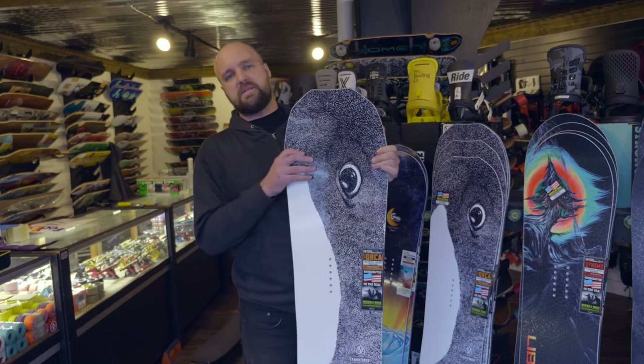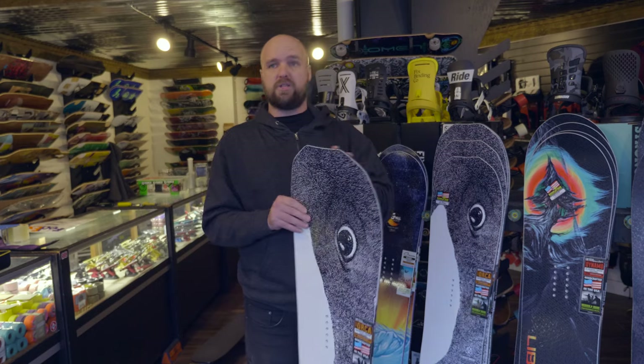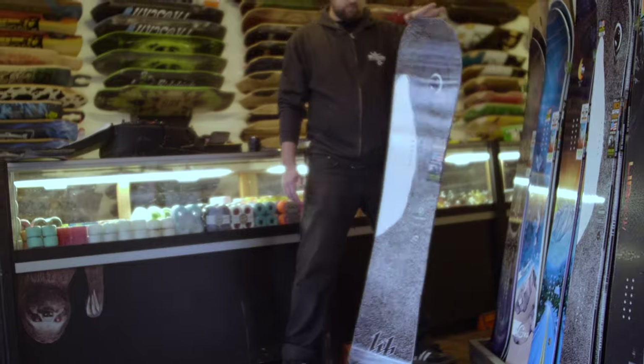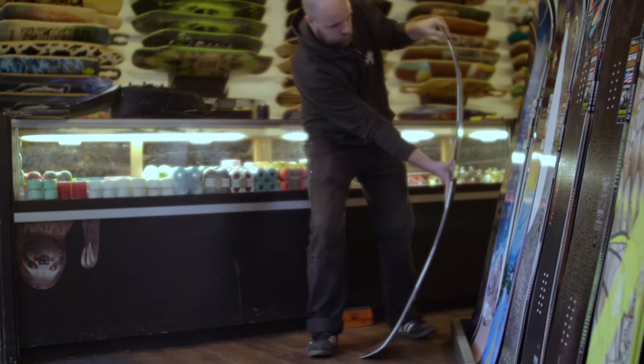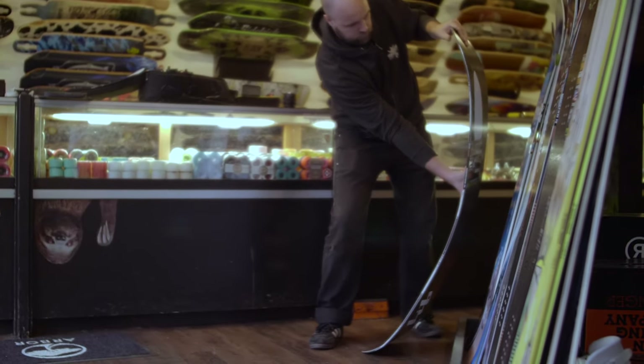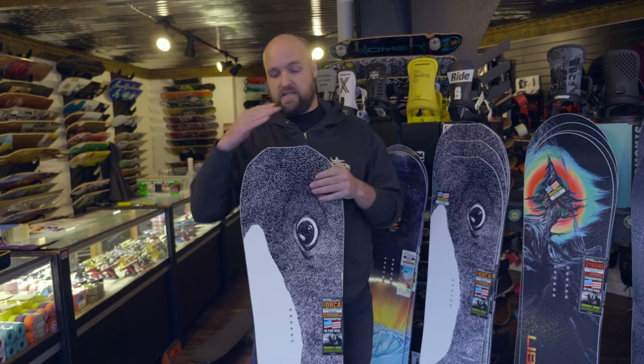This board has a medium to stiff flex. It feels pretty good when it's on snow — very stable considering it's a medium-stiff flex. You can kind of see it moves a bit, but it's not so floppy that you feel like you're going to wash out every time you go over seven miles an hour. I really like the way this board feels, especially when you get it up to speed.